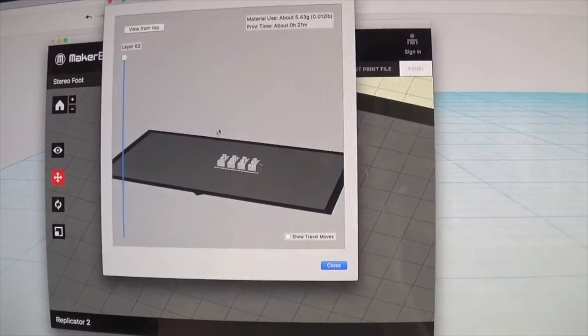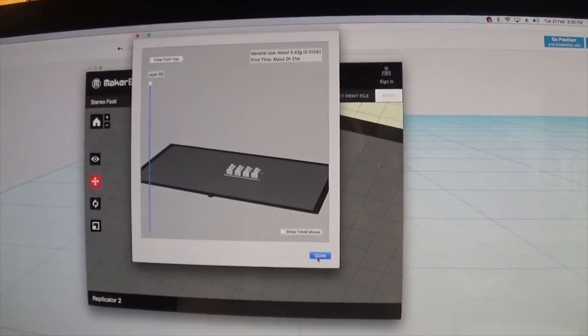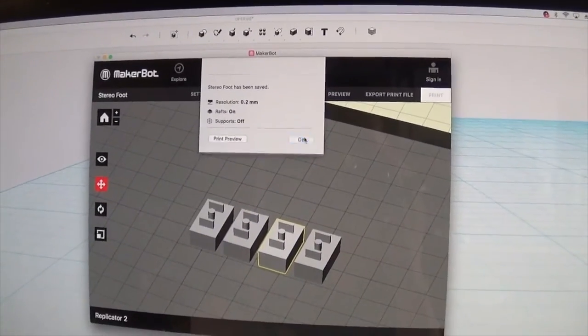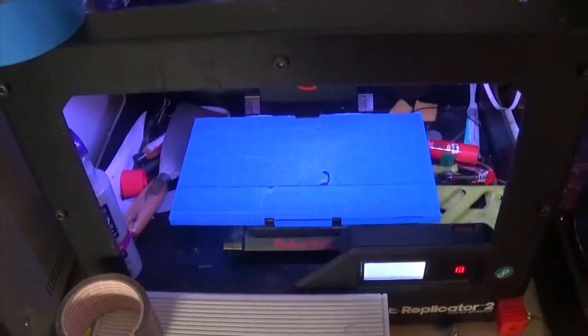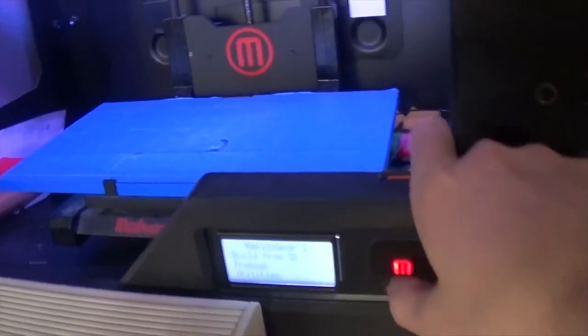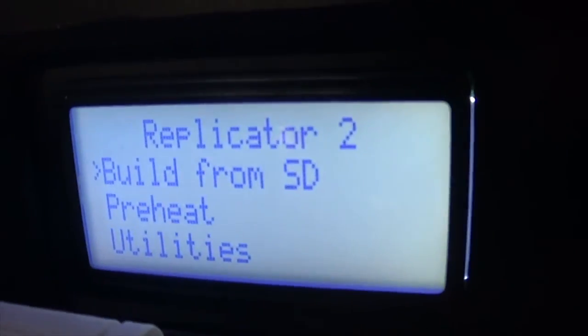Let's do the print preview and have a look at how long it takes — 21 minutes, so that's not too bad. That has been saved; we can now remove the SD card from the iMac and put that into our 3D printer. The SD card is in — yes, I know I have to clean up the MakerBot a little bit. Let's get started.